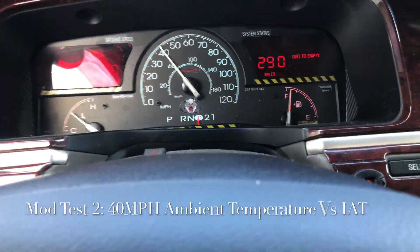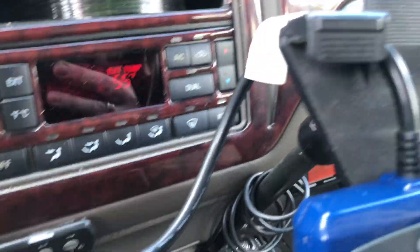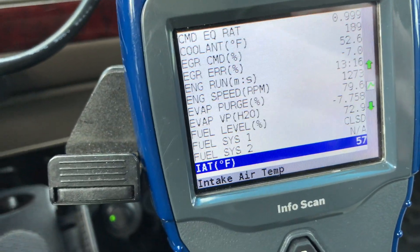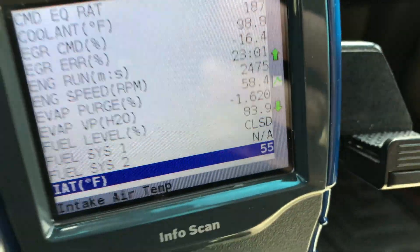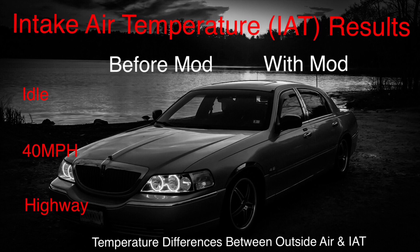We are at 40 miles per hour. Outside ambient air temperature is 55 degrees, and we are at 57 — so there's definitely an improvement at 40 miles per hour. On the highway, it's 58 degrees outside air temperature, and believe it or not, on the intake I'm getting 55 degrees. Here's the difference in intake air temperature versus ambient air outside. We tested this three different ways: at idle, 40 miles per hour, and on the highway. With the mod, you can see it's significantly cooler — this definitely made an improvement.